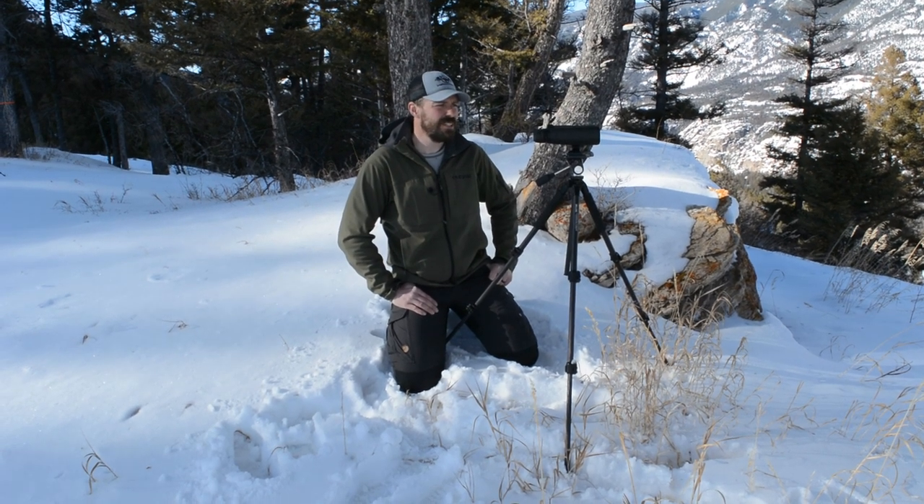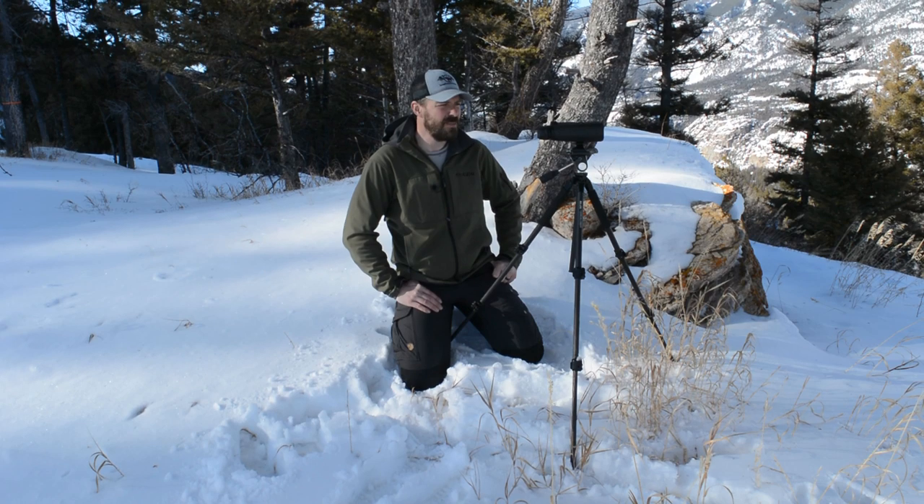Hey guys, Kendall from LongRangeOnly.com. Got another piece of gear here, the Zeiss Conquest 15x56 HD binoculars. Let's take a little closer look at them and see what we got.